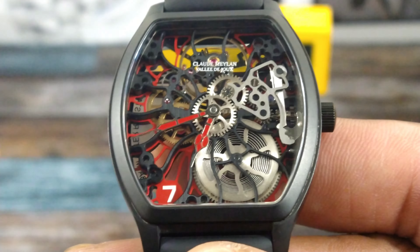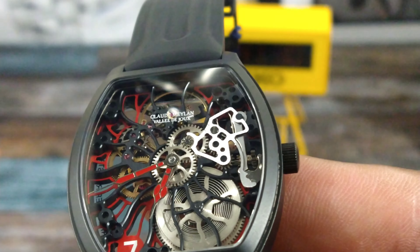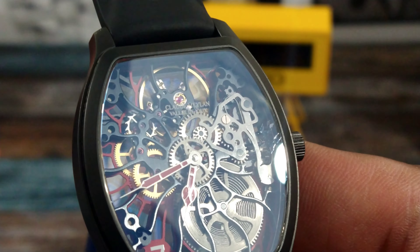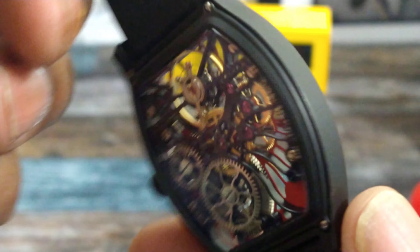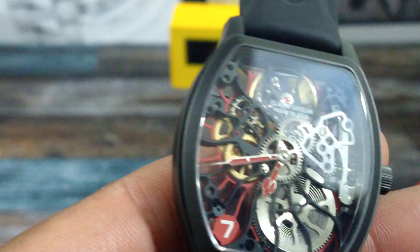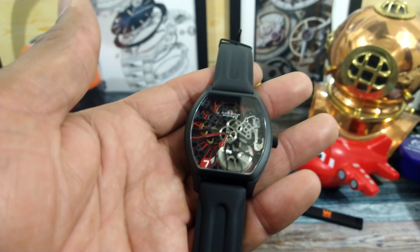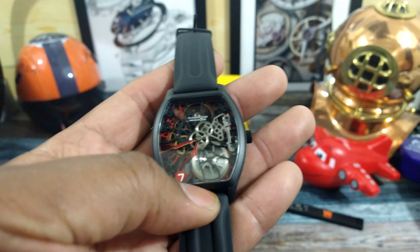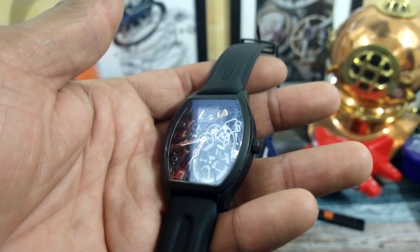I love the Tortue-shaped case. I love this sapphire glass — it is just cool. You have these beautiful cathedral-style red hands, and that red seven just pops over there. You also have the red skeletalization along with some brushed stainless skeletonized pieces and the black. It's a real conversation piece.